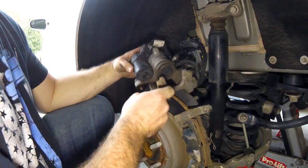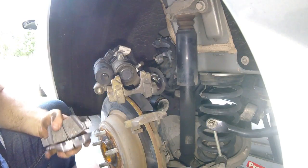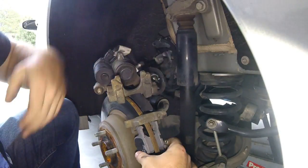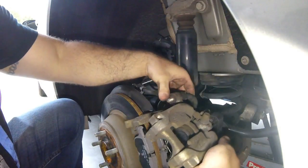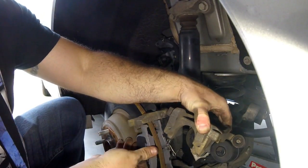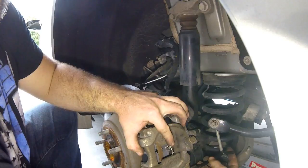Once the piston is fully recessed, it's time to swap the pads. The old pads just slide out of that little channel, and the new pad pops right in. Do the same for the other pad and remember the spring goes on the back side. Then slide the caliper back over the top of the whole assembly.